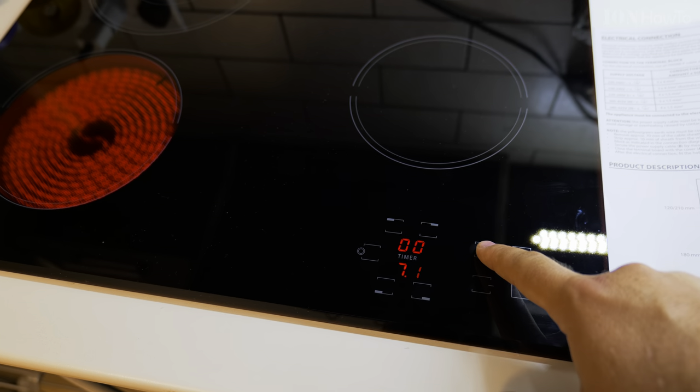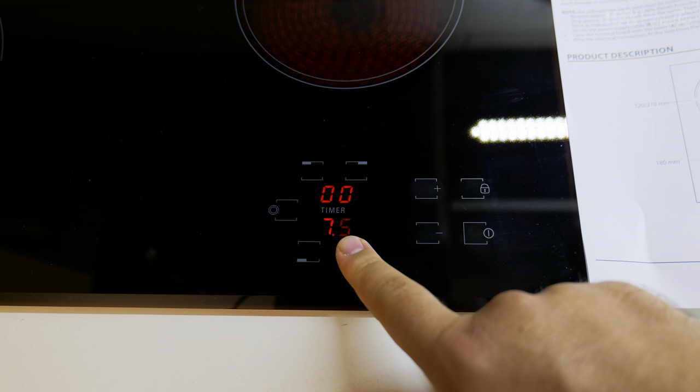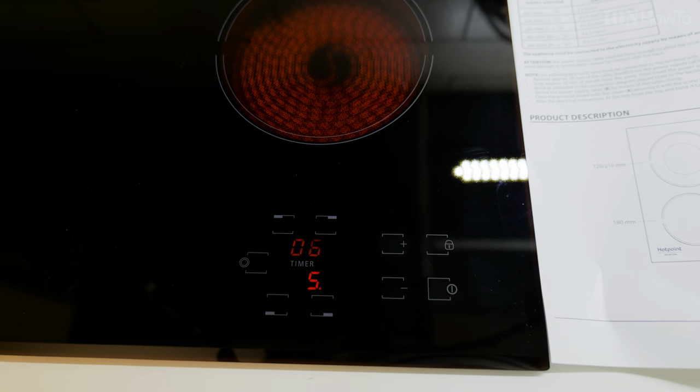When you see the hot plate number displayed, it shows you the power from zero to nine — zero is off, one is the lowest, and nine is the most powerful. When you see a dot next to the number, that means it has a timer active.